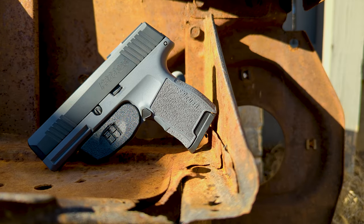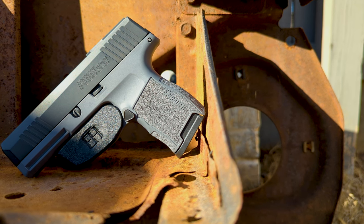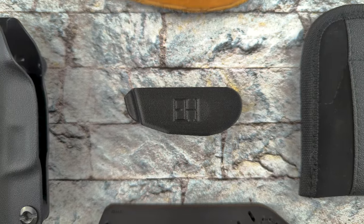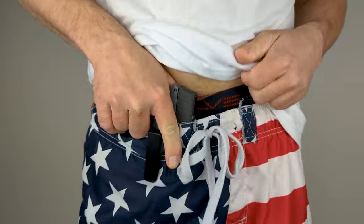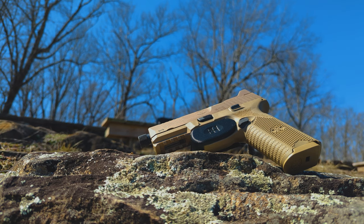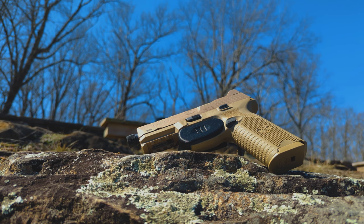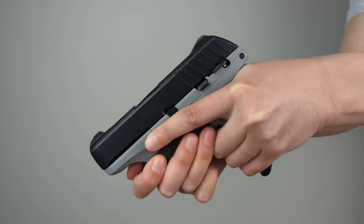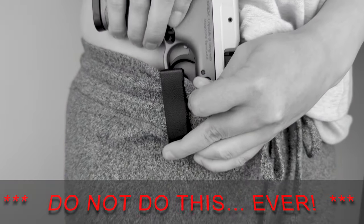Once you have confirmed that your naked holster is compatible with your firearm, you are ready to learn how to safely use your holster with your firearm. The naked holster is different from other concealed carry holsters on the market, and understanding the proper way to holster, attach, and draw your firearm is important to your safety and requires practice. It is important to understand that the naked holster was designed to be connected to your firearm prior to attaching the holster to your belt or drawstring.